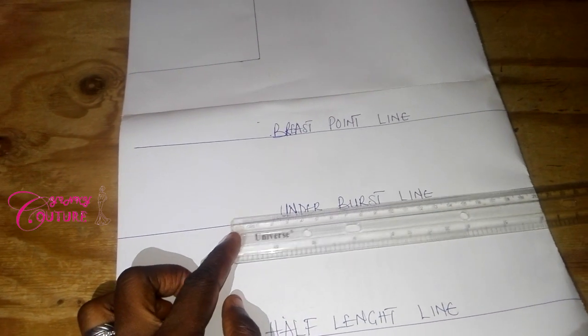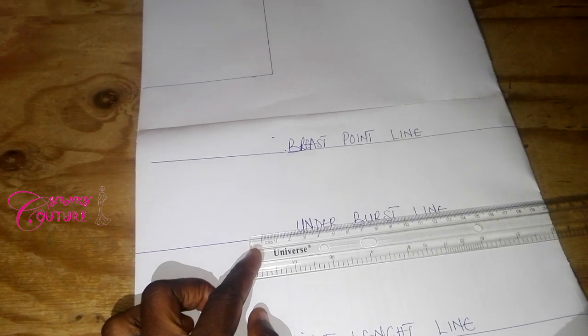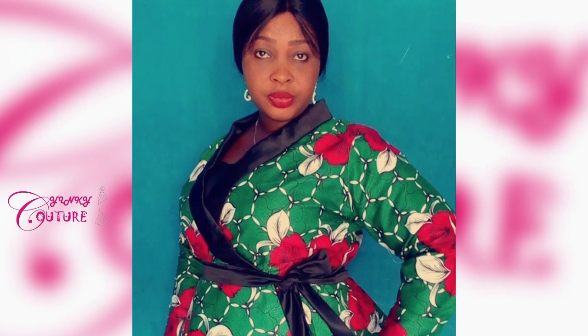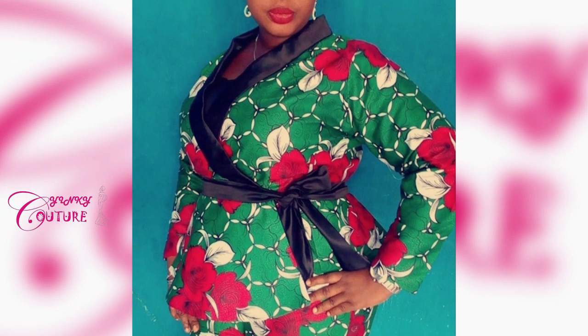Good day viewers, welcome to another episode of Dress Specific Techniques. Today I want to show you how to make an Ankara jacket, also called a blazer peplum. These are my illustrations.